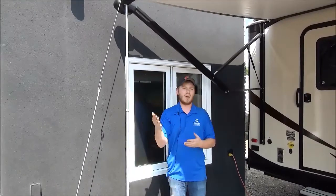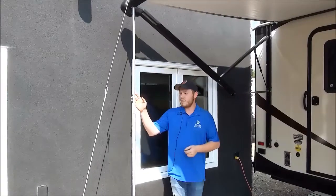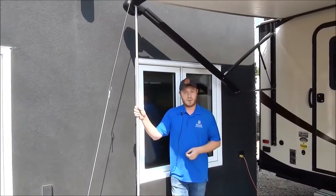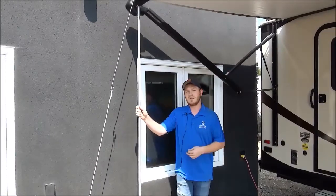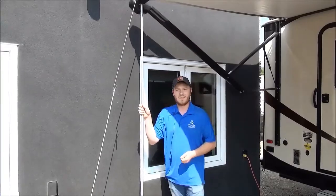We always recommend bringing that awning in anytime you're going to be away from the trailer. These support arm systems retail for $260. We sell them here at Minerds in our parts section. Give us a call at 306-842-3288. Thanks.